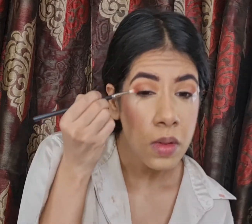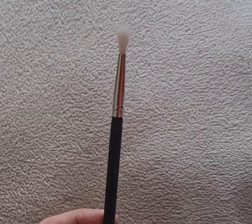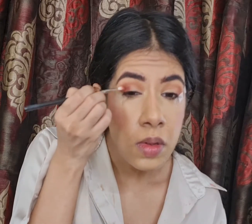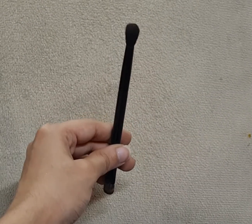Taking the shade Love Letter from the Modern Renessa Palette by ABH Cosmetics with my PAK brush in style 126, I'll be applying it in the middle of my lid, mixing it with the Red Ochre shade a little bit, and blending it using my smaller blending brush by ABH Cosmetics.